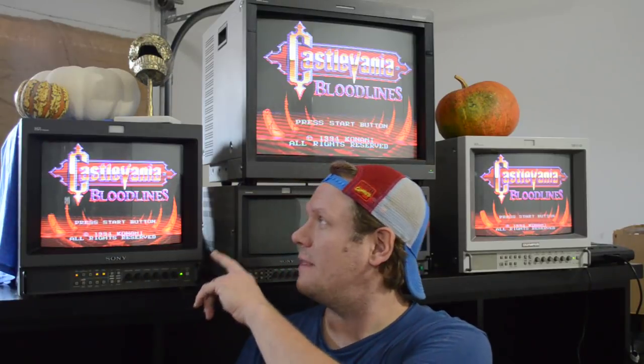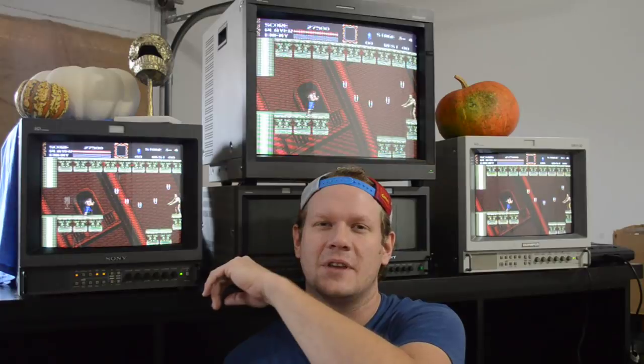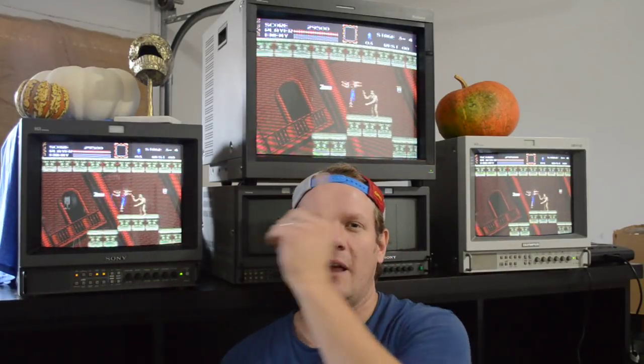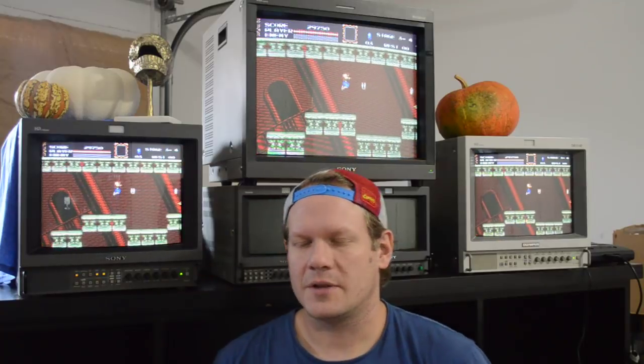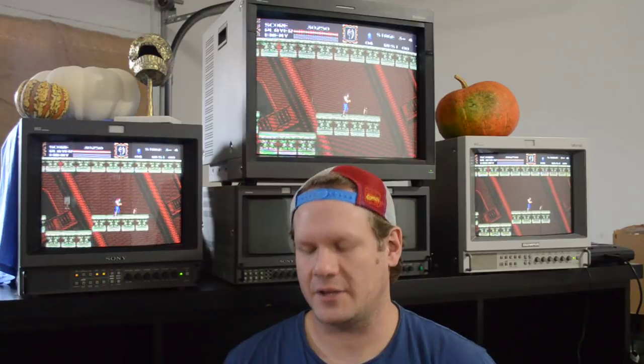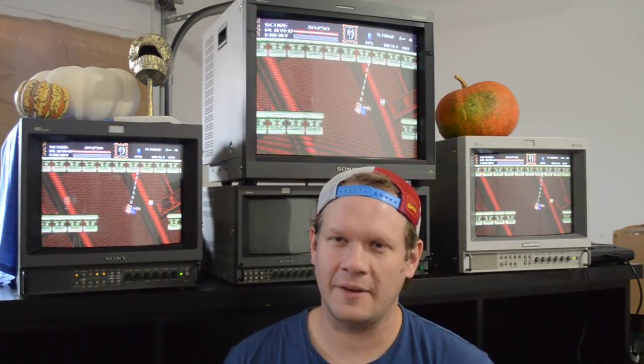Before we do that, I just want to show you we've got three monitors going behind me — a 2005 behind me, and then two similar PVMs, 13-inch screens, 1353 and 1354. They're using an RGB connection playing Sega Genesis or Mega Drive. But today let's get into these questions.